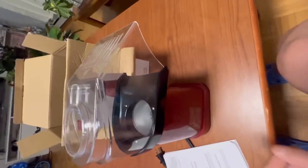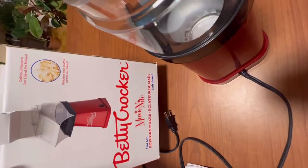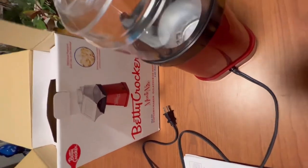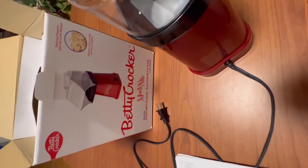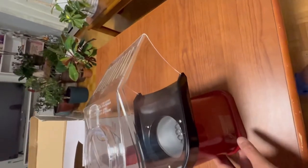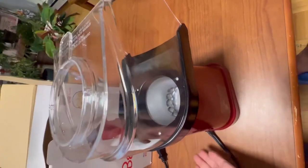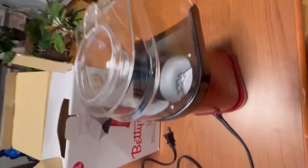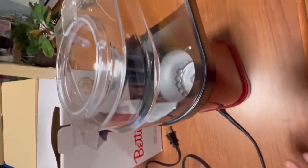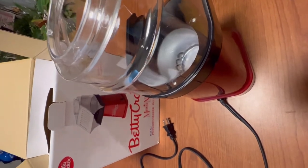We're gonna try this one because this is my first time having a popcorn maker. I want you guys to see if the Betty Crocker popcorn maker is really good enough for just a regular popcorn. I don't usually eat popcorn often — it's just that we have popcorn here now, so that's why I bought this one. I bought this at Canadian Tire for around $17-something, then you add tax, so about $17.96.